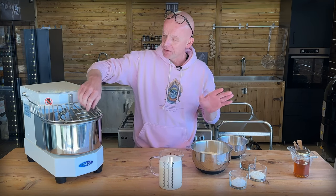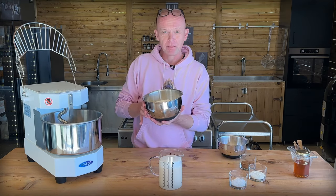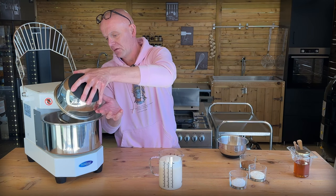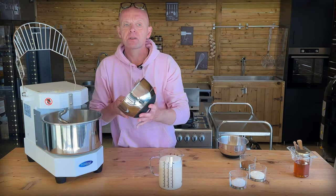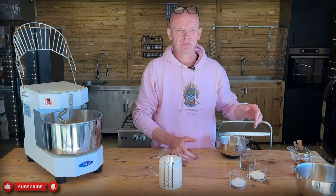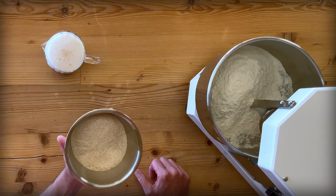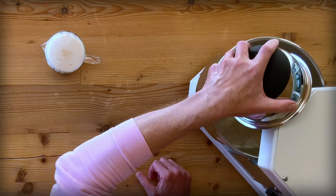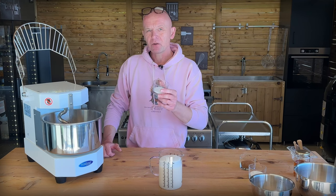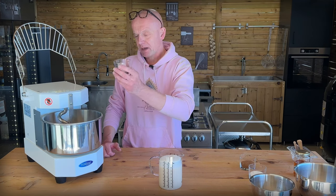Let's move on with the dry ingredients. We go in with 750 grams of Caputo Manitoba - very high protein content, very strong flour. It's 13 or 14%, 14-point-something percent protein, and a baking strength of W380. Then 250 grams of whole wheat flour, which gives nice texture and flavor. And then 25 grams of sea salt - 2.5% of the flour weight. Sounds like a lot, but it matches perfectly.